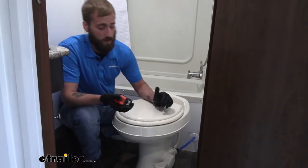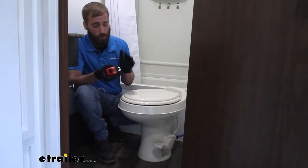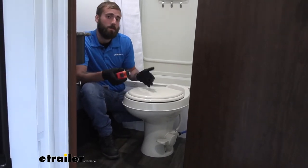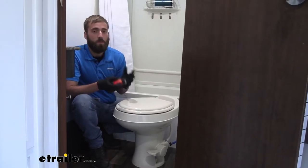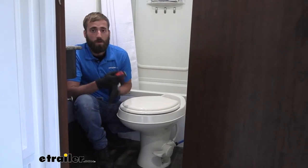Another thing is going to be the height. There's your standard height or your low profile. Your low profile comes a little bit lower. The one we have right here is our standard height, which is more close to what you'd see in your house and gives you more of a homey feel instead of feeling like you're sitting on something too low in your camper.